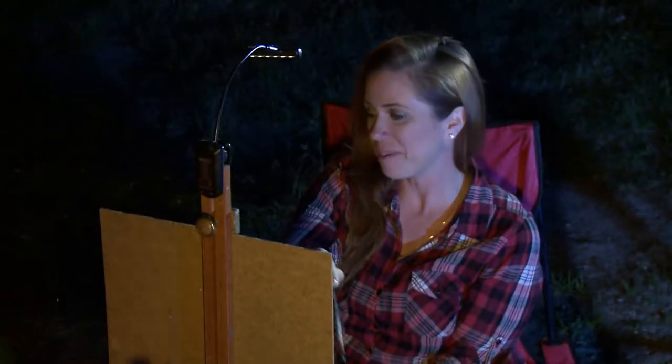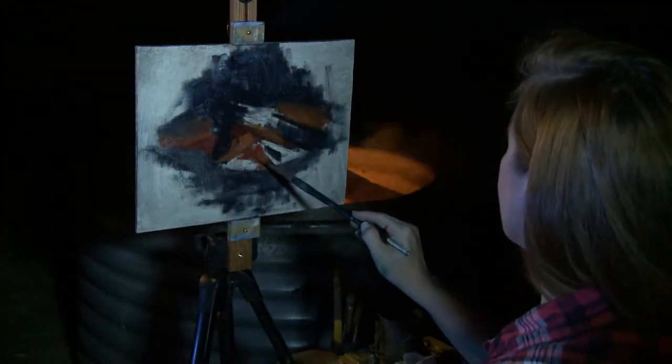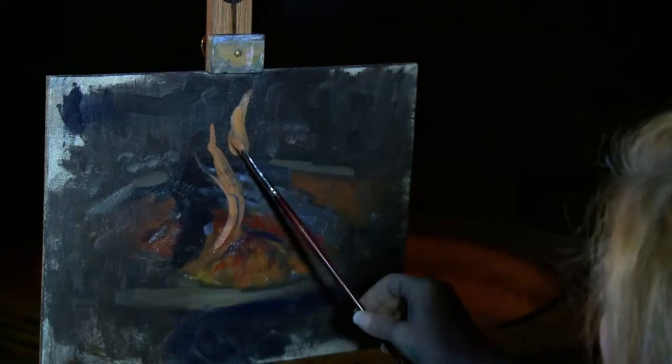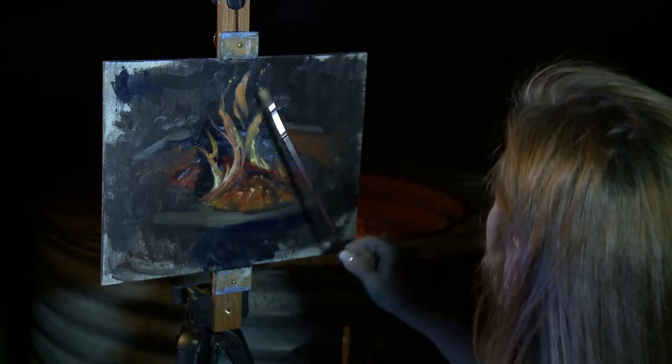That's the thing about plein air painting — you get all kinds of different elements, and this campfire is no exception. It changes just like painting any other kind of landscape. But the memory of this is just wonderful and I think it's going to make a nice picture on my wall.